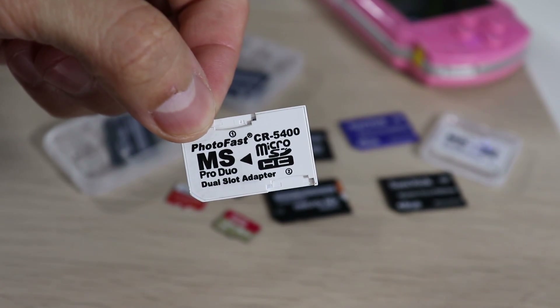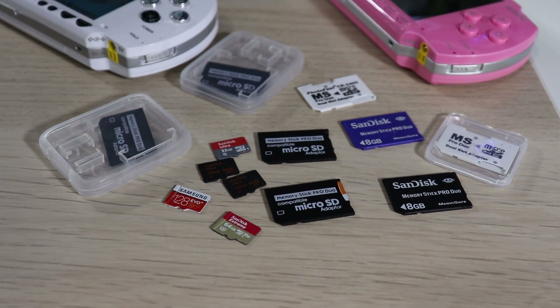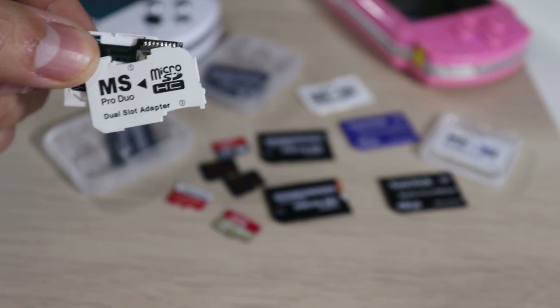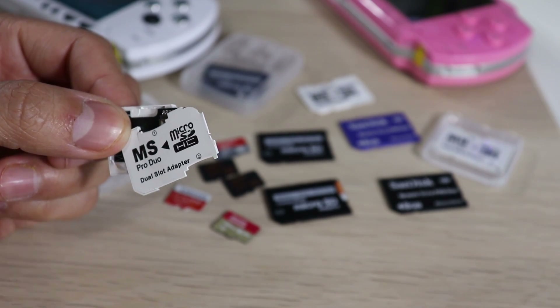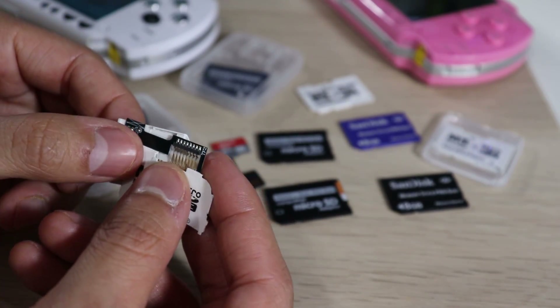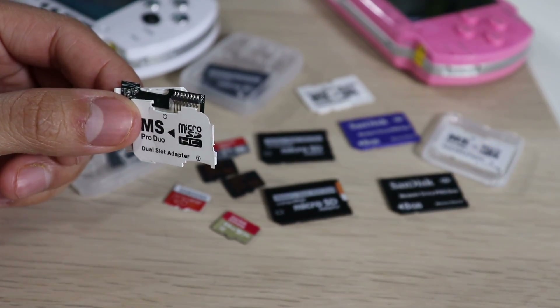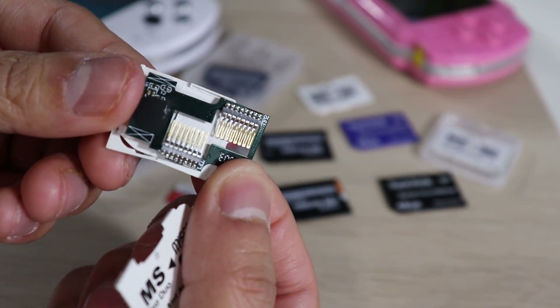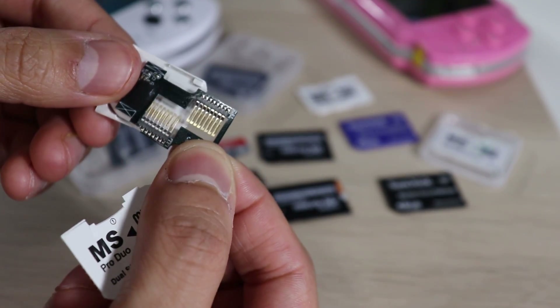I'll be talking about my experience with each card and which one is the best and which is the worst. Let's start with the worst card option for your PSP — that's the dual slot adapter. My experience with these cards has been consistently bad: I get corrupt files, it reads slow, and the quality of these adapters is just terrible. They're very cheap, they break easily, and as you can see it's just a very flimsy ribbon cable with connectors to read each card.